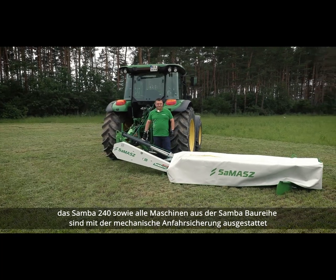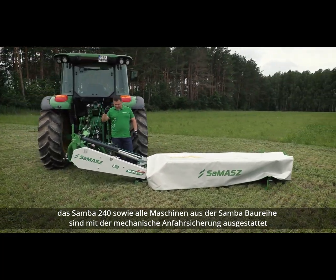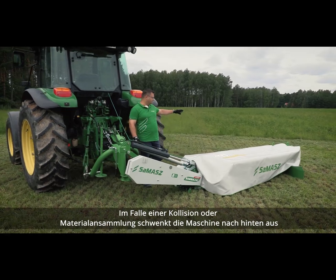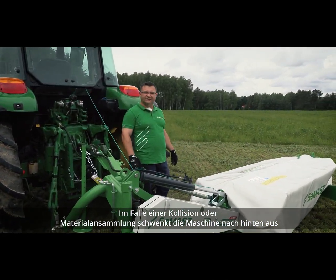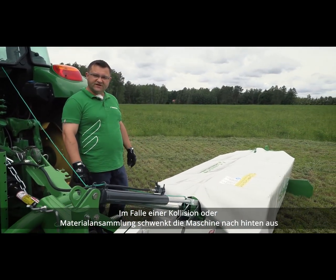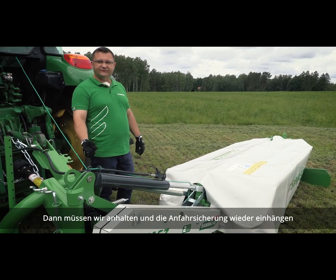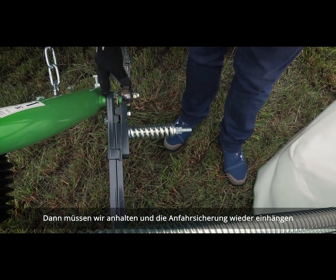The Samba 240, the same as other machines from the Samba range, is equipped with a mechanical breakaway. This means that in case of hitting any obstacle while cutting, or having an excessive amount of material, the machine will swing back. You then need to stop and reverse in order to reset the mechanical breakaway.